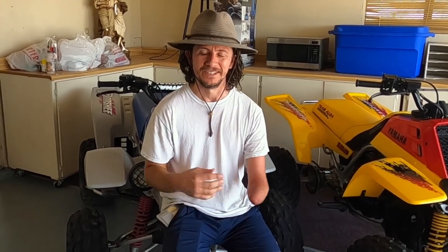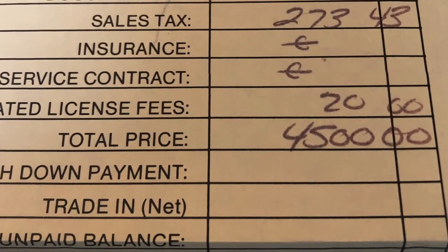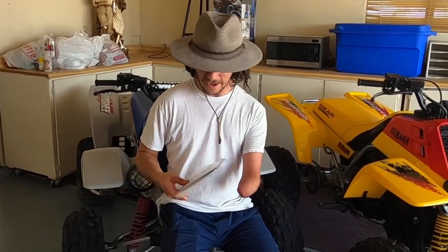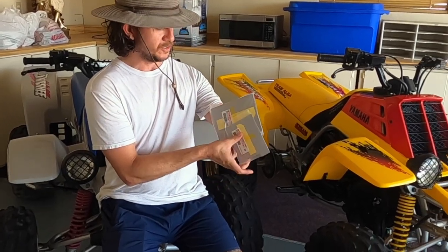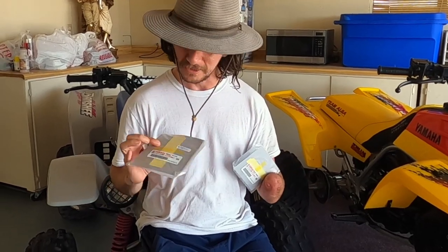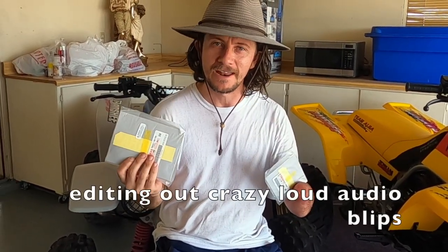It's a 1991, original owner. I have every single piece of documentation with it, from the receipt from the first purchase up until I registered it today — it's in my name. I got a couple things right here. It's only missing these two pieces right here, and these are new old stock graphics. I'm going to put those on right now in this video.